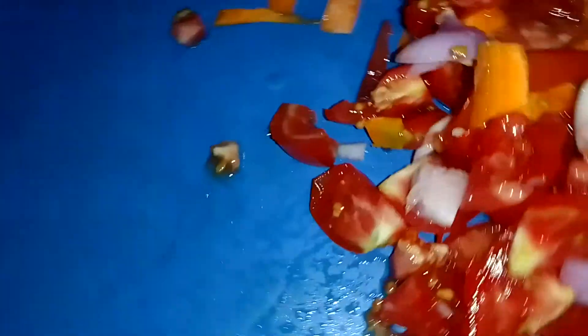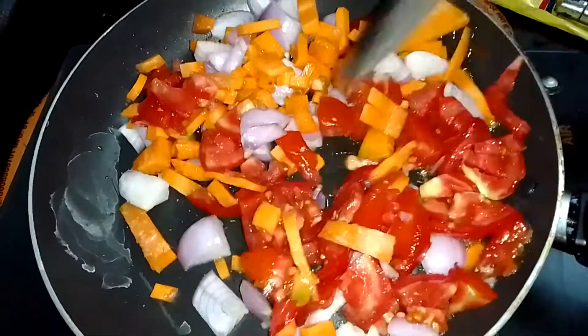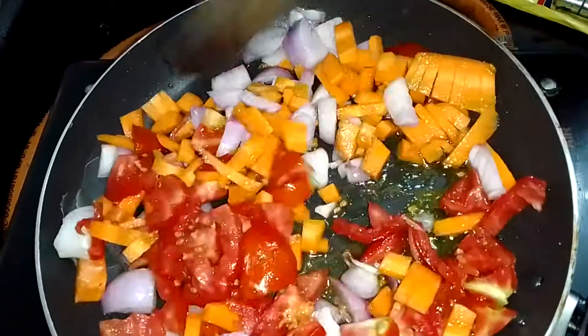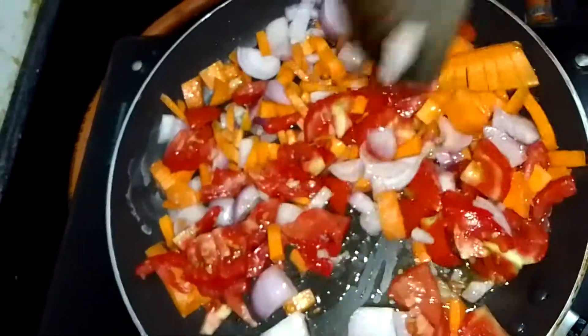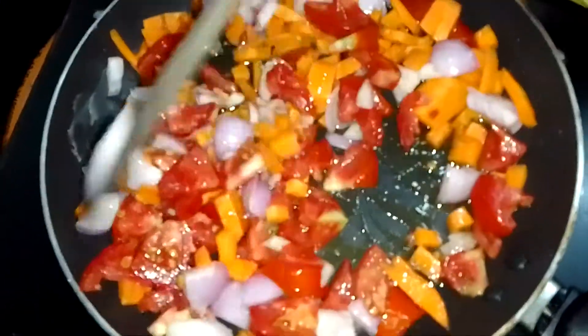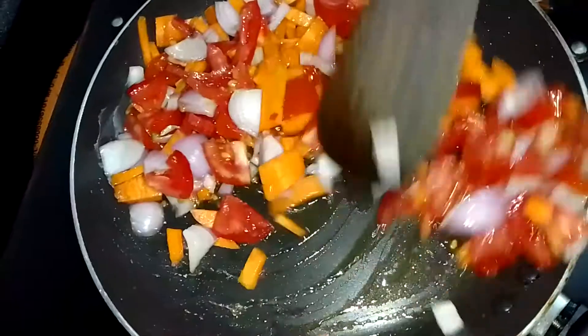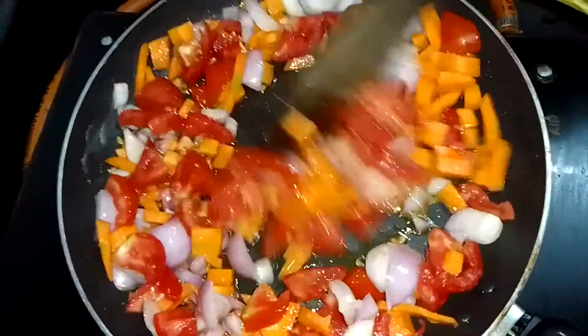3 tablespoons. Now we will put the masala in the sauce. Now we will fry the masala in the sauce. The taste is good. Put it in the sauce. Let's fry it.